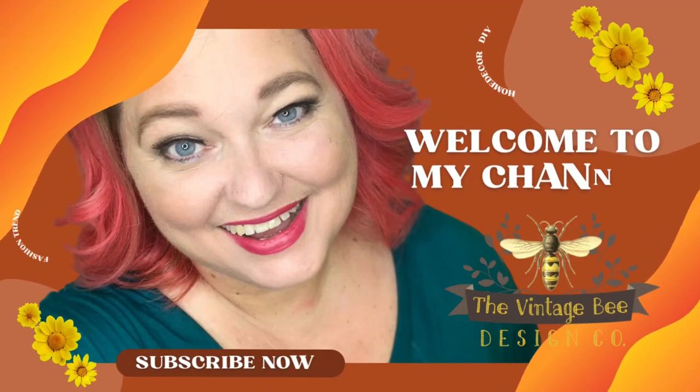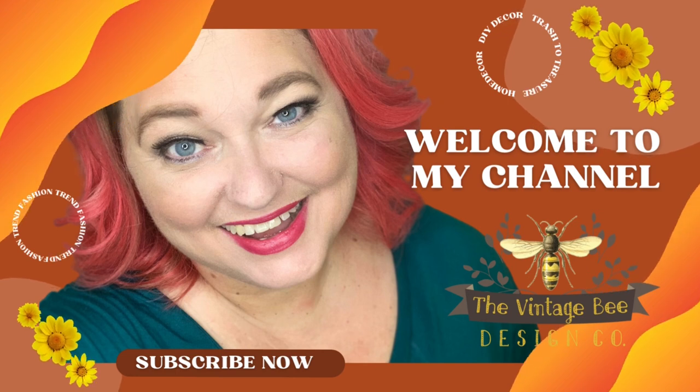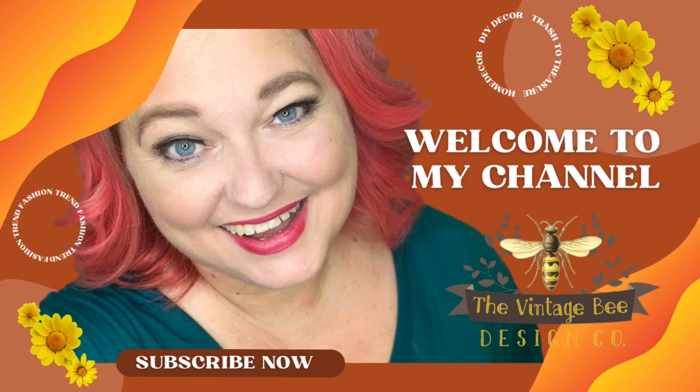Hey guys, it's Melissa Morrow with Vintage Bee Design, and this week I'm going to take you through a cute little home project and then an actual thrift flip. Stay tuned. I hope you'll enjoy it.